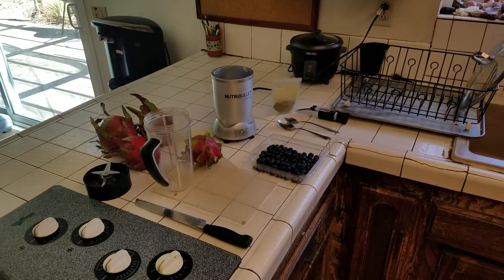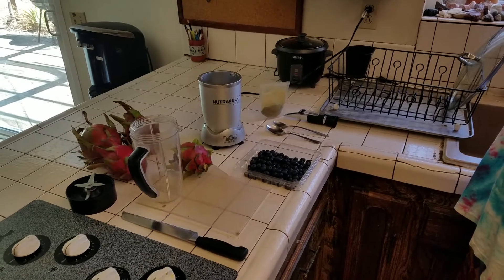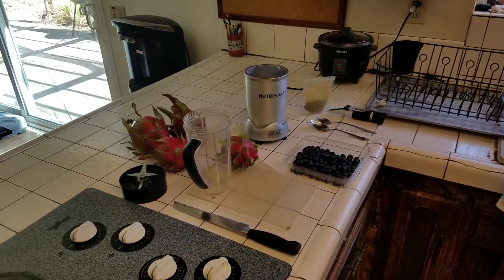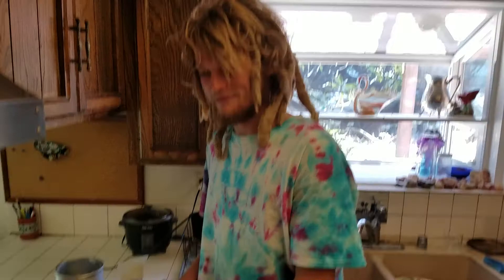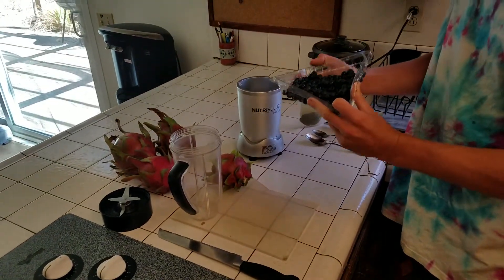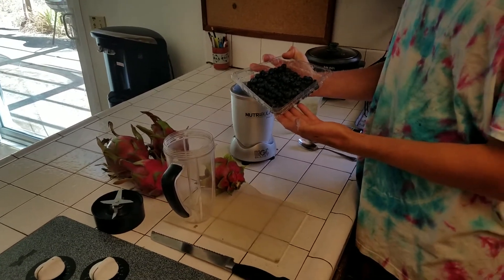Alright, so here we are at home and I'm about to show you the miracle — the true miracle of dragon fruit, at least in my opinion. So I got my son here, McKeon. Hi McKeon. McKeon's a good guy. He's my main hand on the ranch. So we're gonna do a superfood smoothie, right Mac?